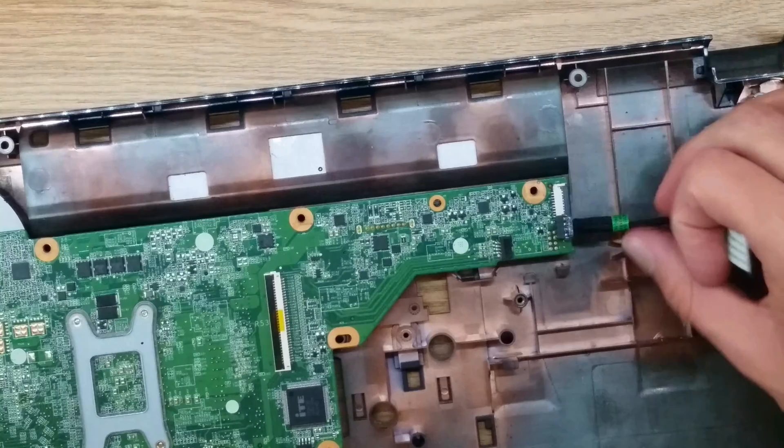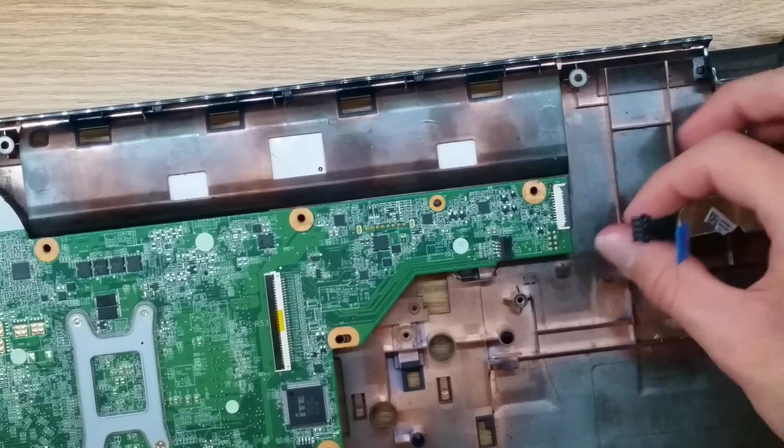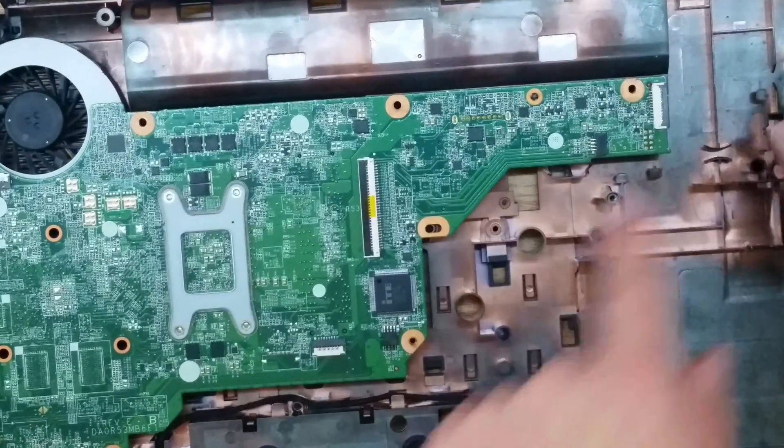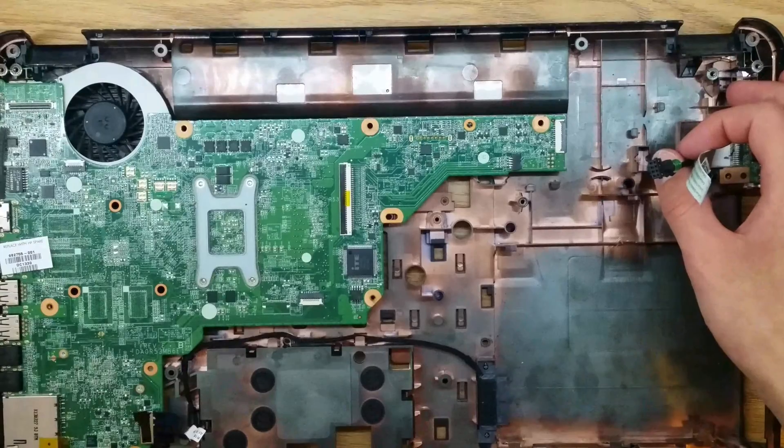Now we're going to do the other side. Before I do this, we're going to connect these after we route the wireless cables. So for that, we're going to put the screen back on next.